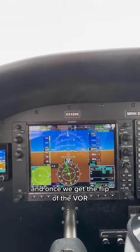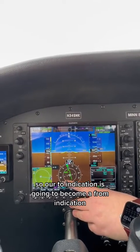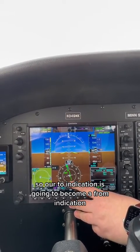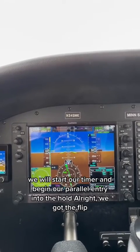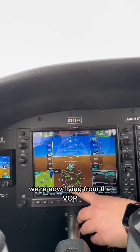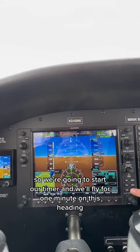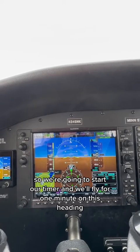Once we get the flip of the VOR — so our TO indication is going to become a FROM indication — we will start our timer and begin our parallel entry into the hold. We got the flip. We're now flying from the VOR, so we're going to start our timer and fly for one minute on this heading.